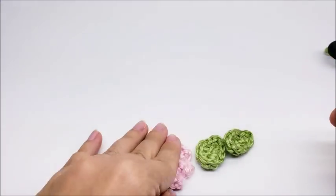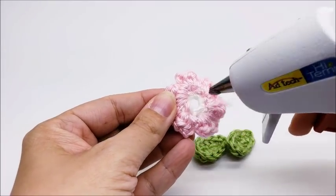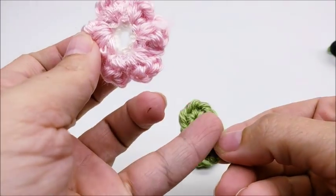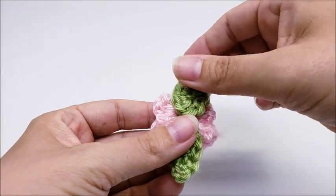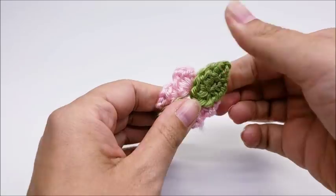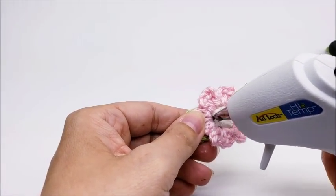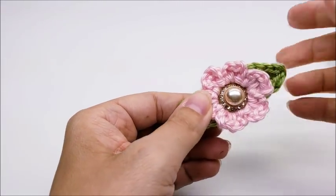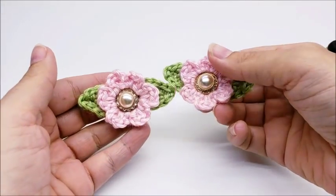Once you've got your four leaves done, take your flowers and your leaves. Flip your flower over and put some hot glue on both sides of it. Make sure your leaves are facing right side up when you glue them — here's the back side, so the right side will be over here. Stick it on there and then your other one somewhere on there like that. Press them together so now the right sides of the leaves are facing up. Then put a little bit of hot glue in the center and glue your button on there. Do that to both of your flowers.